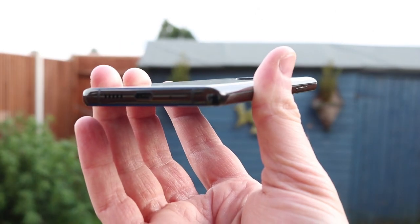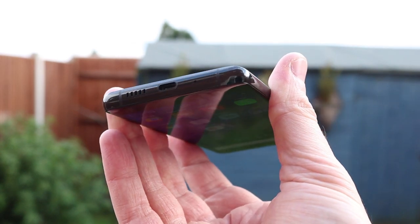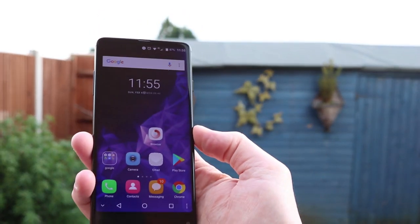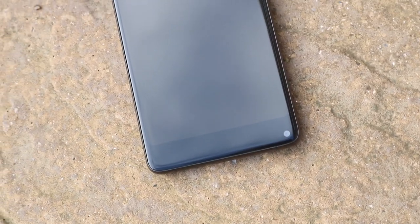It has a USB Type-C connector at the bottom. I did find that if you use other USB Type-C cables, they can fall a little bit short into the connector and fall out — the one that comes with the VK World S8 is slightly longer. But the VK World S8, in terms of design, is worth £135 alone. It is probably one of my most favourites that I've had over the past few months.